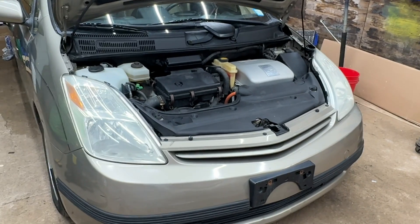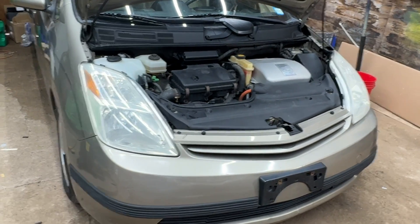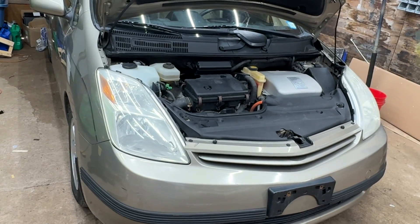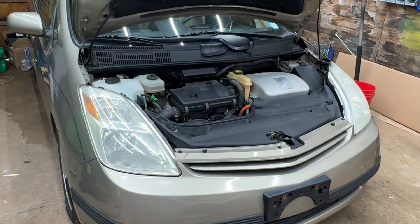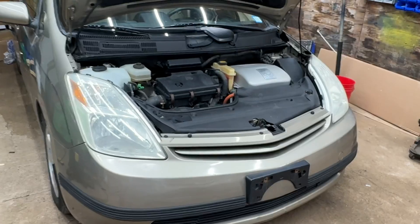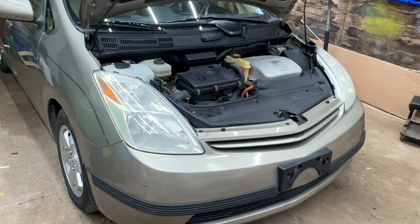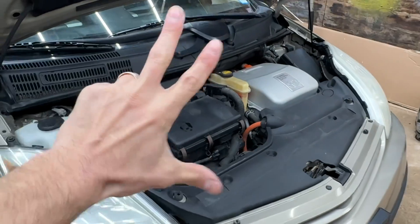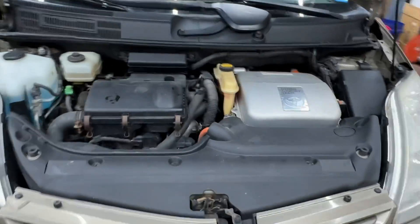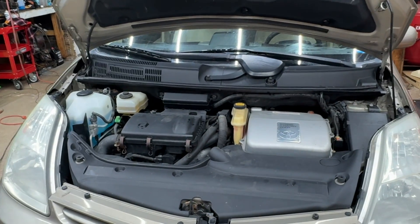Check out my video link in the description on the happy 20th birthday to the second generation Prius. This car did come out in 2003 in Japan, and since they don't use model years of the coming year, it actually was a 2003 model. But here in the United States, the 2004 through the 2009 is the second generation, and there are three things you could do to your second generation Prius over a weekend for not a lot of money to make it run like new.